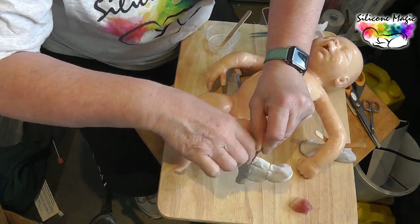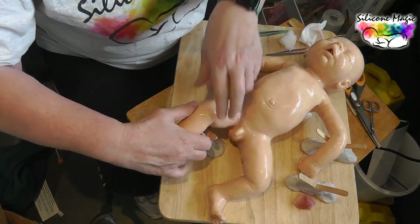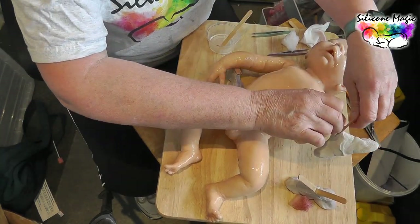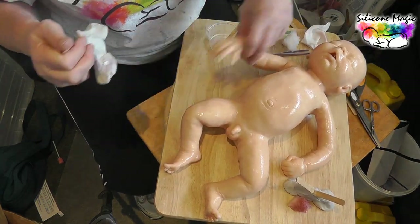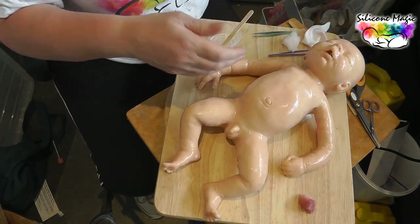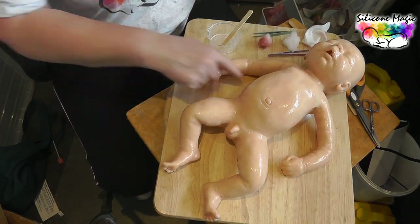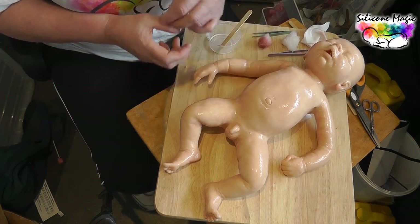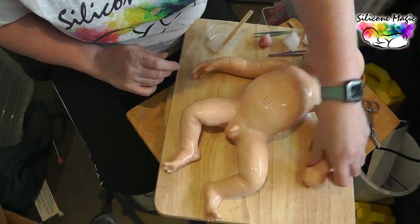It's slightly stuck to the lolly sticks — I'll just take those off now. I'll keep the body lifted so that it reveals the neck better so that we can paint that easily. Yeah, I'm quite happy with the join.